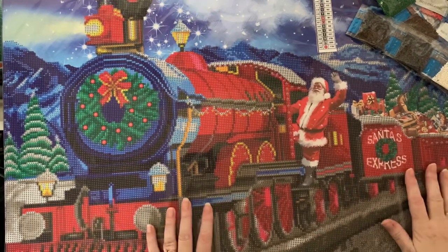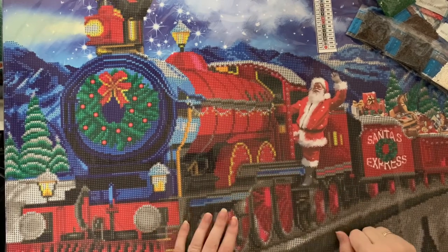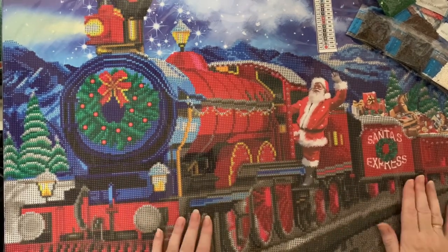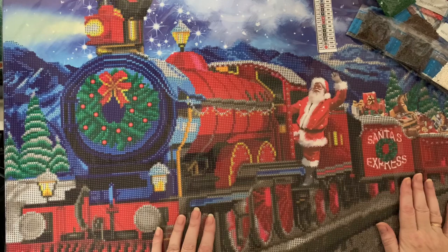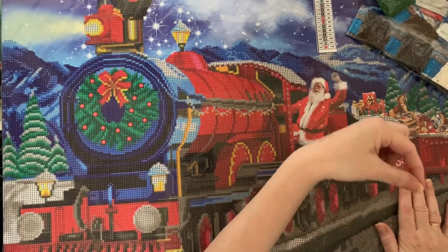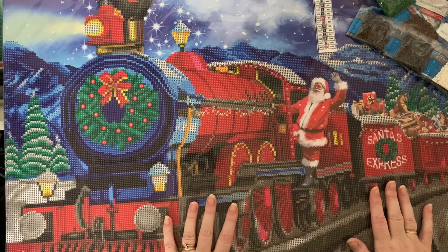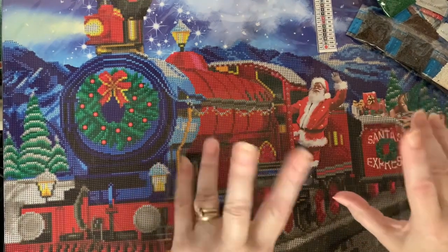If you've enjoyed looking at this one with me, please give me a thumbs up - I would love a thumbs up from you. If you want to come back and see what I get up to next, press that subscribe button in this corner and the little bell next to it, and you'll be notified when my next video comes up. Thanks for stopping by - hope to see you all again soon. Bye for now.